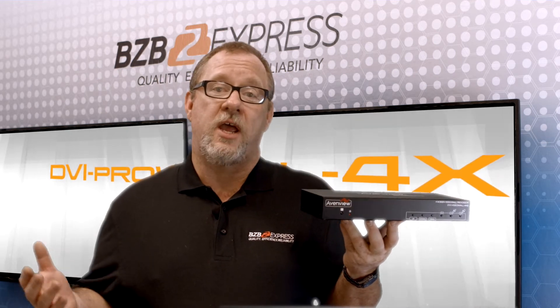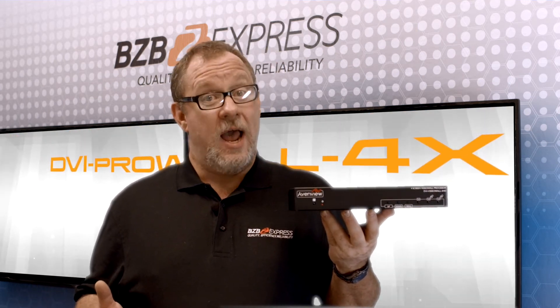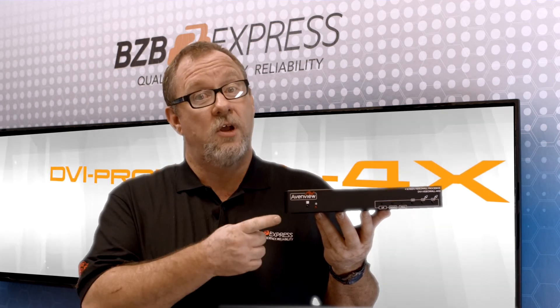If you're looking to enhance digital signage for your retail business or working on commercial applications in the fields of broadcasting, education, or even surveillance systems, we highly recommend the DVI ProWall 4X Video Wall Processor.